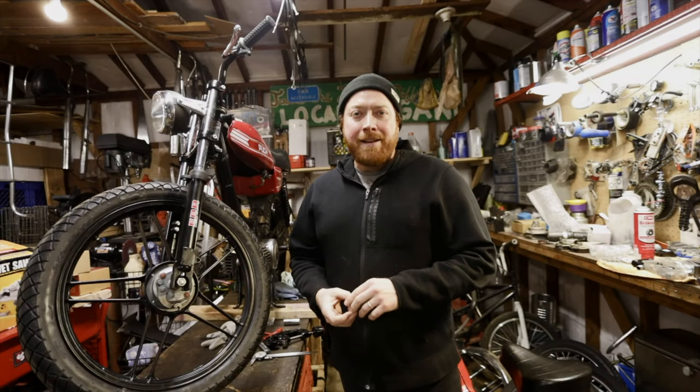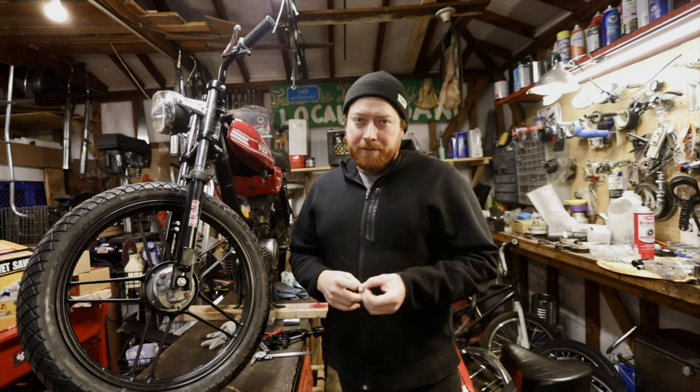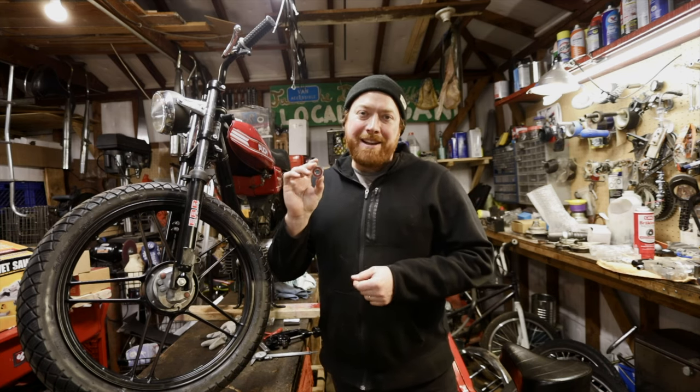Hey everyone, welcome back. Tonight I have a really exciting video. I'm converting these wheels to seal bearings. What's exciting is that Treatz now makes a 29 millimeter bearing.